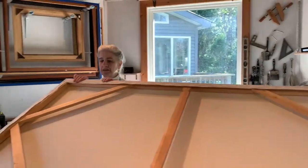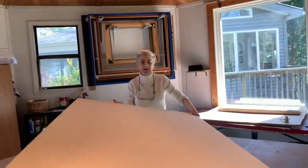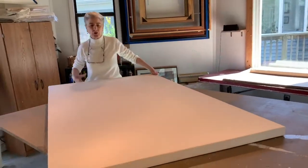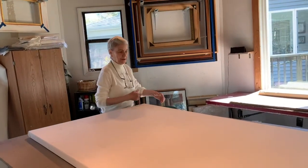Very quickly the stretcher is made and complete. I like to let them sit overnight — that way if it's going to stretch, warp, or misbehave in some way I can catch it before I put the gesso on it.